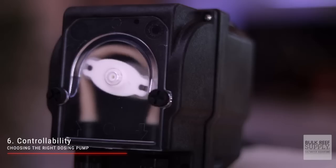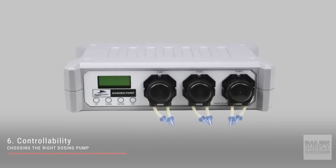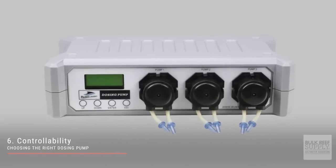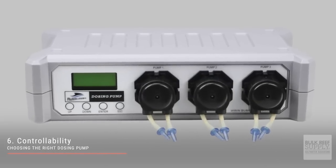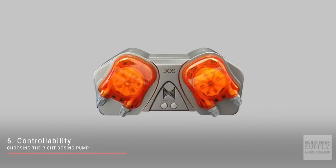The sixth and final dosing pump consideration is controllability. These BRS dosing pumps don't have any built-in controls, so you will need to pair them with some sort of timer. The Bubble Magus line of dosing pumps have built-in controls so you're able to program them directly in the unit itself. And lastly, you have wireless controls as found in Kamoer, Red Sea, Ecotech, and Neptune Systems dosing pumps. All of these come with an app and are programmable on the fly.